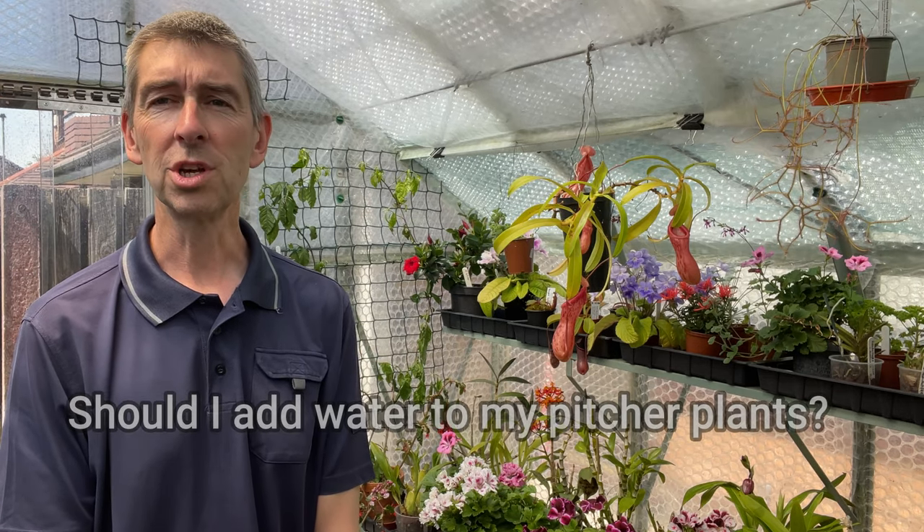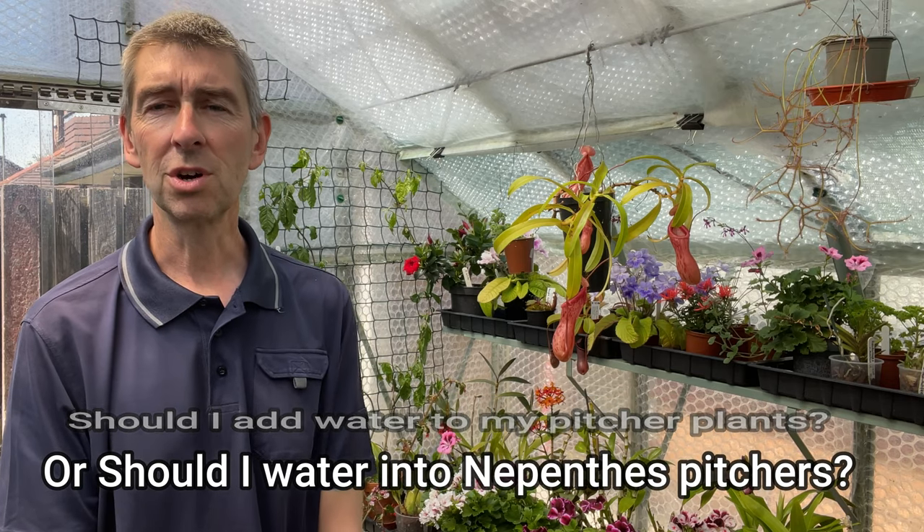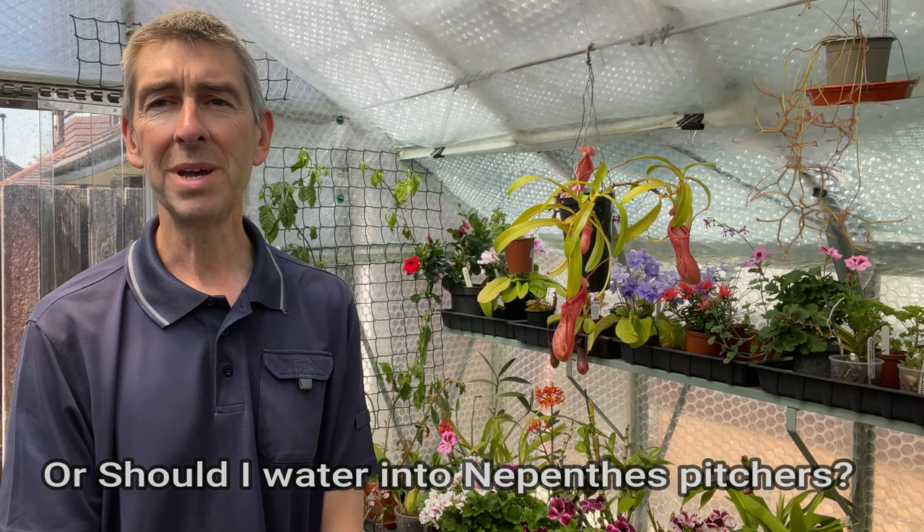Hi, I'm Geoff. This is Tropical Plants at 53 degrees north. Today I'm going to try and answer a question that I very often get on my carnivorous plant videos, or more particularly my nepenthes videos. And that question is, should I add water to my pitcher plants? Or more commonly, should I add water, RO water, or distilled water into the pitchers of my pitcher plants? And that's what we're going to try and answer today. I'm going to give you my opinion, tell you my experiences, and also cite a little bit of research that I've found on the subject.